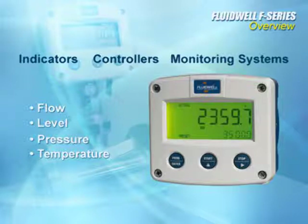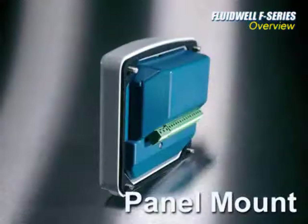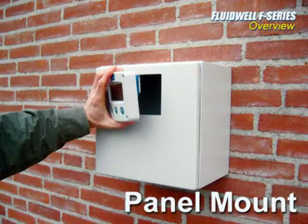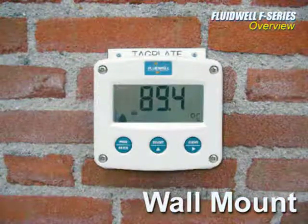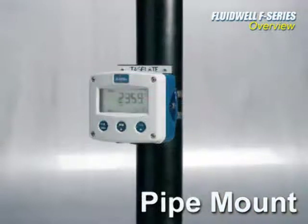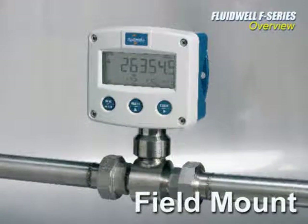The most visible feature of the Fluidwell line is its one-of-a-kind enclosure and display. These enclosures are available in plastic or aluminum and can be panel mounted, wall mounted, pipe mounted, or mounted directly on your sensors or other equipment.